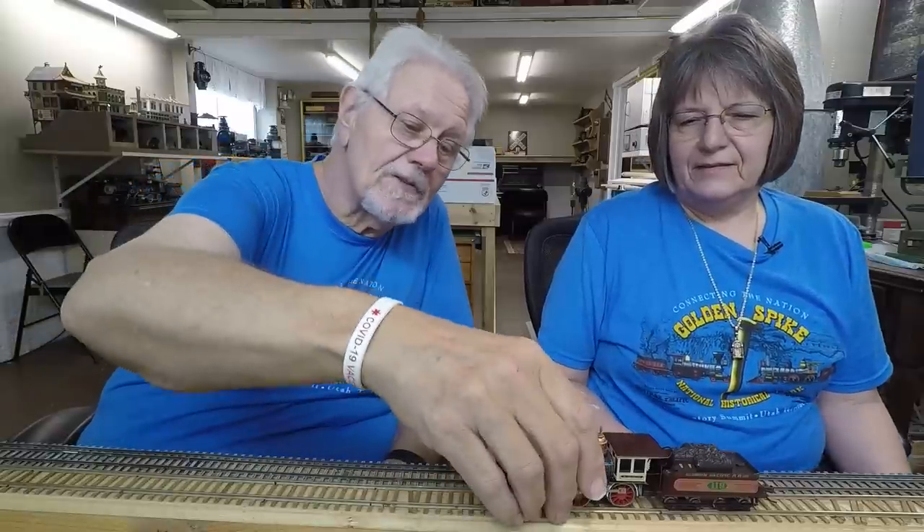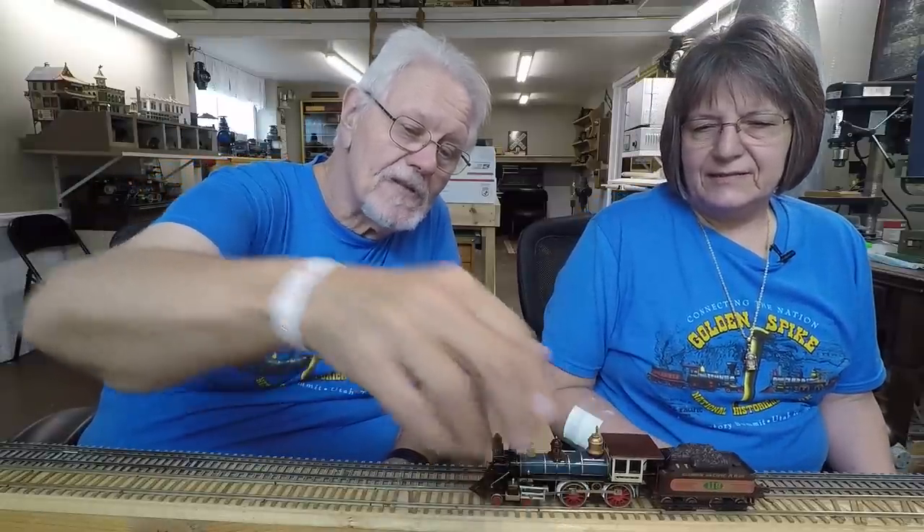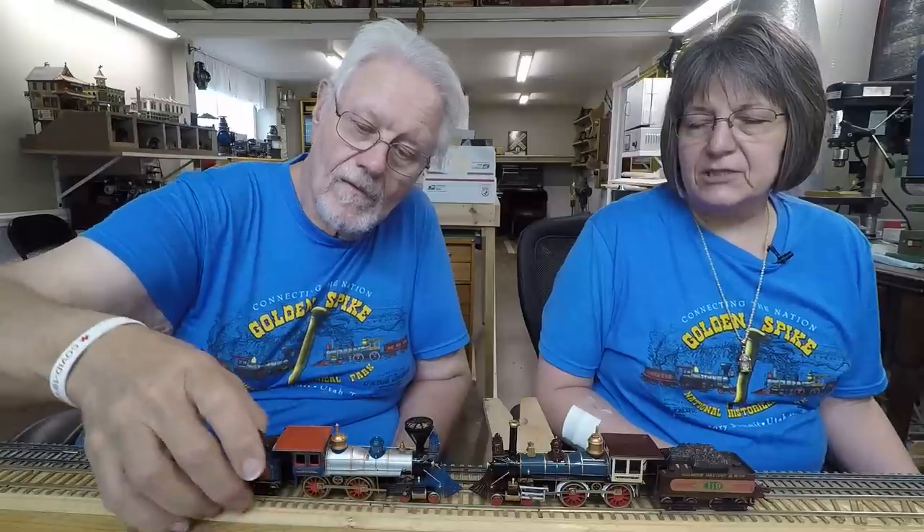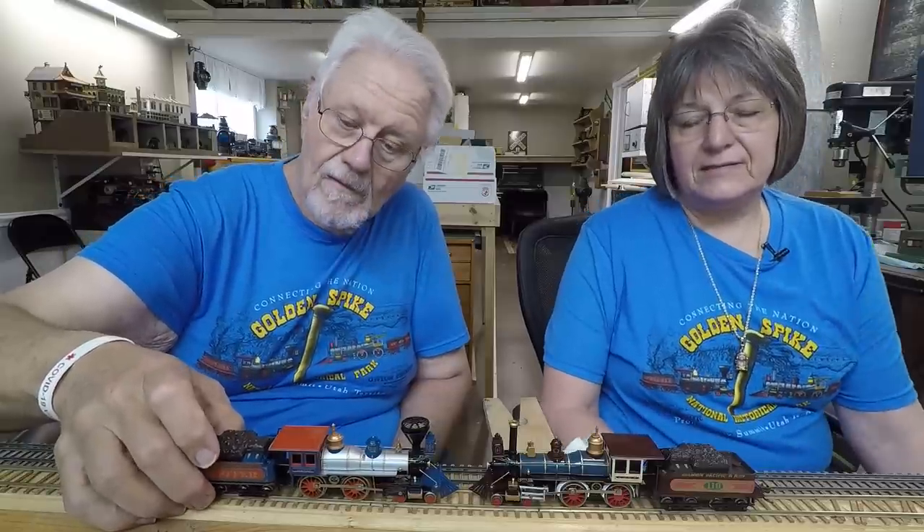Anyway, let's go nose-to-nose for the famous photograph, get out the champagne bottles. These are really special to me because we bought these my first time ever able to go to this celebration. It was the 149th anniversary of the driving of the gold spike — that was my very first time attending.